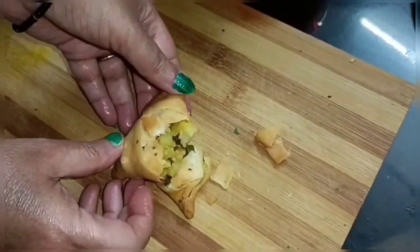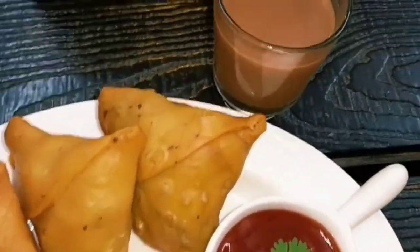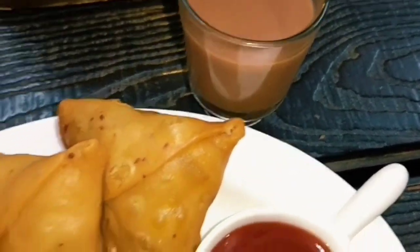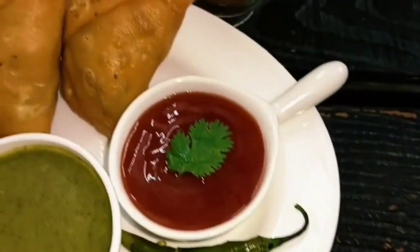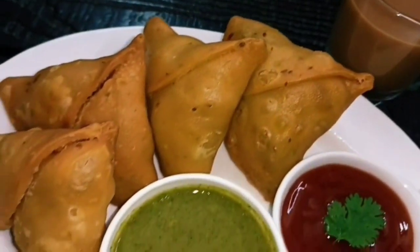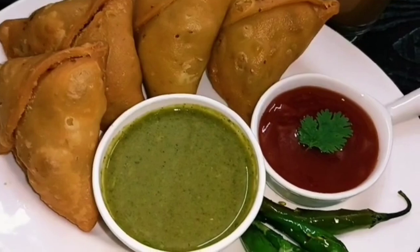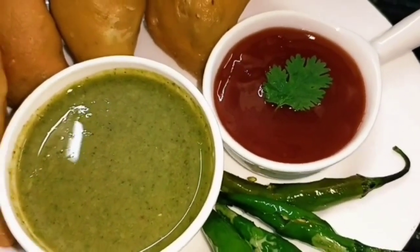You can eat it and enjoy it. You can try it if you make it. Look, our samosas are ready. There is hot hot tea. Look at the samosas — please enjoy it and try it, and if you like it, please comment and subscribe to our channel. Thank you.